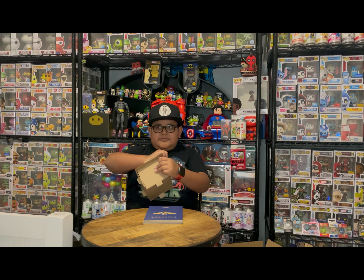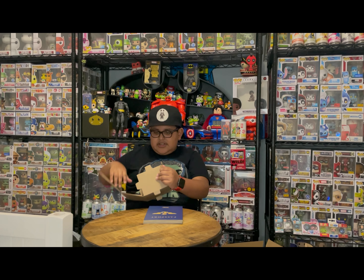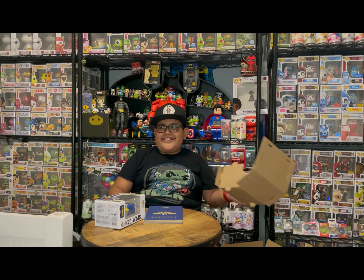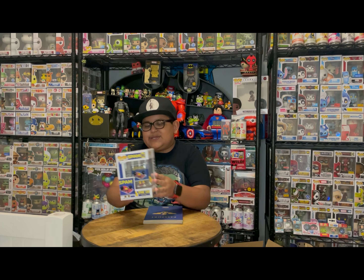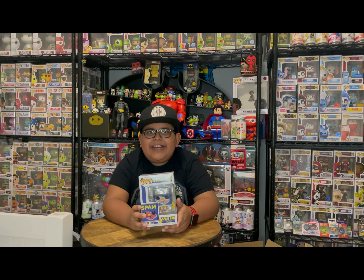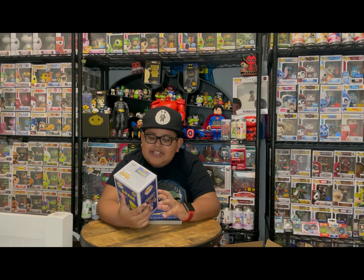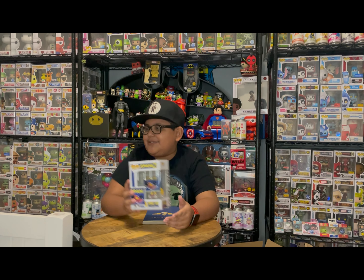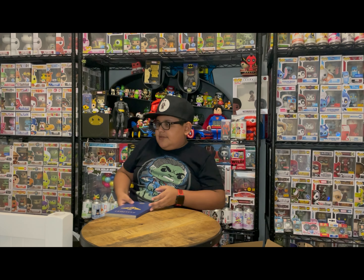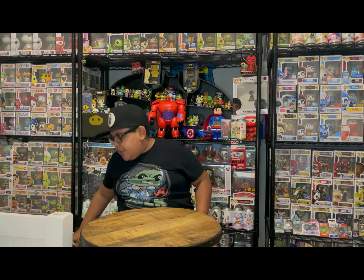This next box — I know there's nothing super exciting like a con exclusive in here, but this is the Spam Can pop! This one's cool — he's holding the little key to open the can like 'oh yeah, open me right now and eat me.' Personally I really like Spam — it's not good for you but it's really good. He's a little dude just standing up with the can. Really cool one.